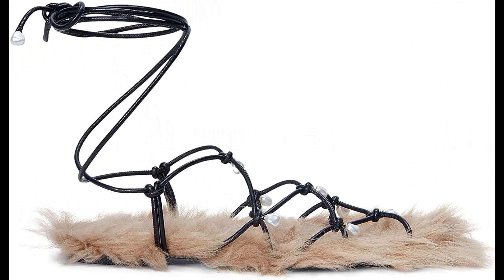Altuzarra: 50% calf, 50% lamb imported. Square open toe, wrap-around ankle strap, flat sole.